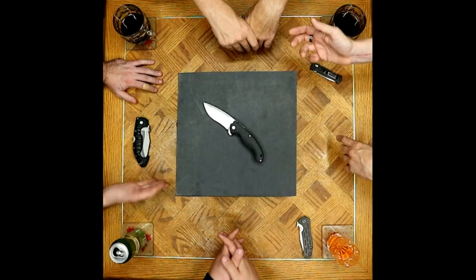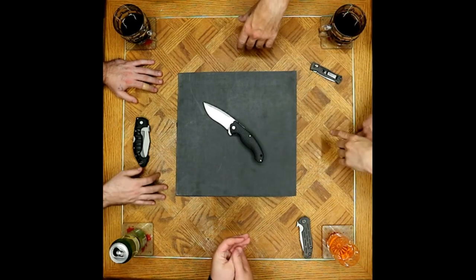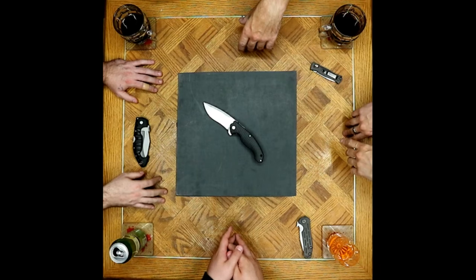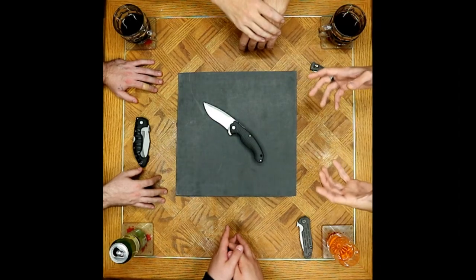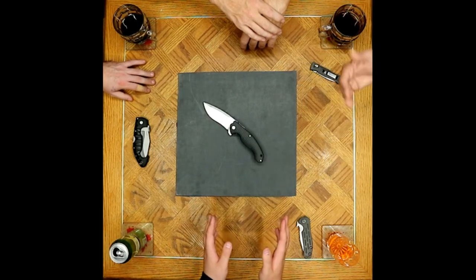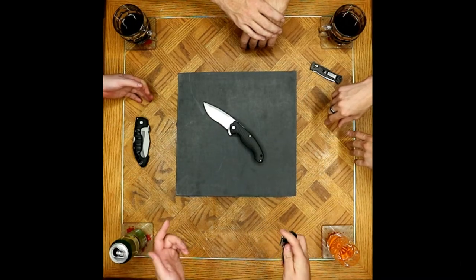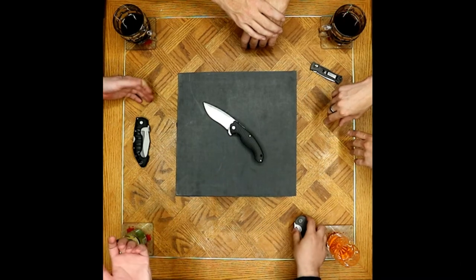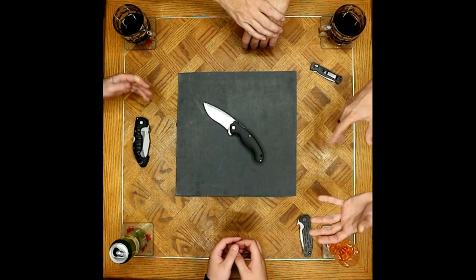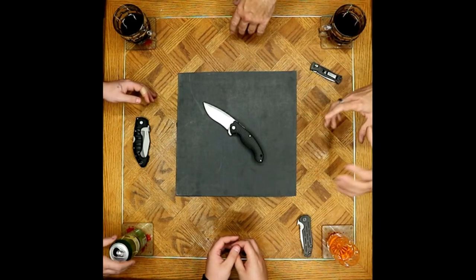A gripe about the naming system: instead of naming knives, they use model numbers, which is starting to get annoying. Some Ruike knives have names — like the Hussar — but then you get '801, deal with it.' The inconsistency is frustrating. With ZT at least the numbering has a rhyme and reason to it.